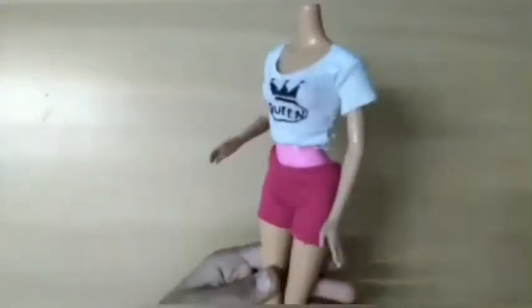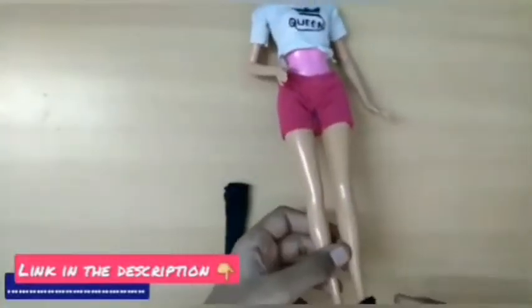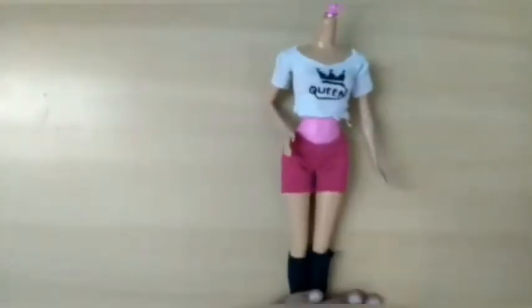Wow, see how beautiful she is. This is one of my Barbie footwear made by myself. If you want to know how I made this, I've given the link in the description of this video. You can check there.